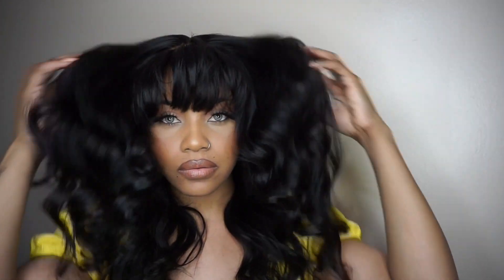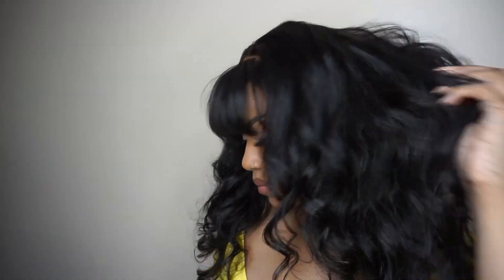Anyway guys, if you are interested in her, I will link all the information down below — it will be a direct link to her. And if you haven't already subscribed to my channel, please do so and hit that notification bell so you don't miss any of my new videos. Later, and I will catch you on the next one!